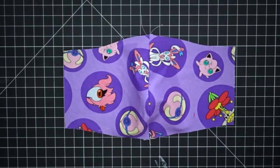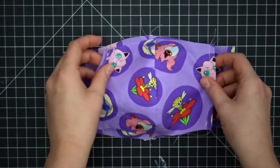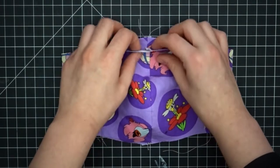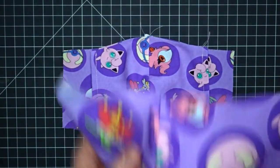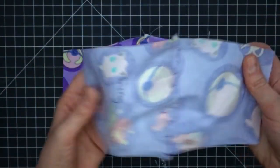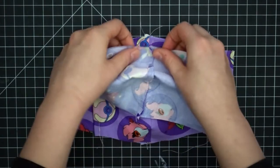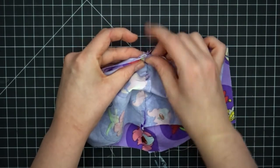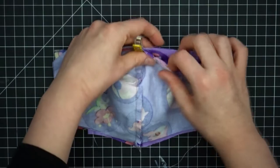Now it's time to assemble all the pieces together. First lay down the lining face up. Then put the filter pocket on top, also face up, and match center seams. The final piece is going to be what shows on the outside, and this is going to be placed on top of the other two pieces facing down. Again, make sure all the center seams are matched up. Finish pinning top and bottom together and take it to your machine.